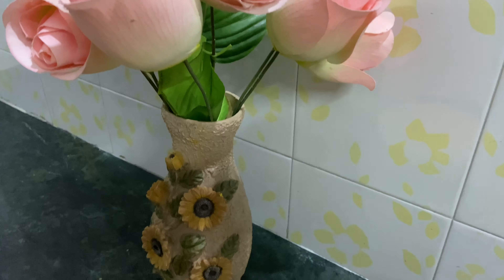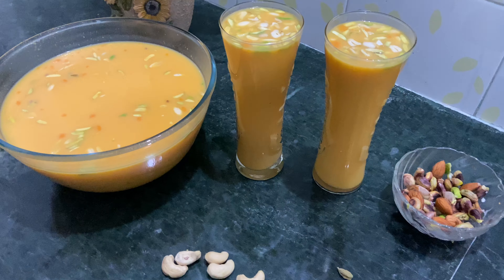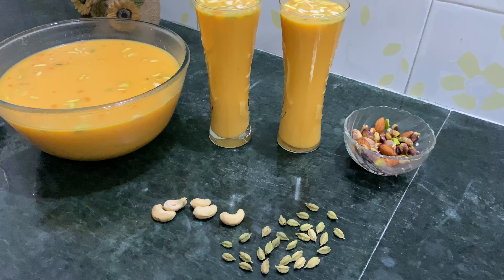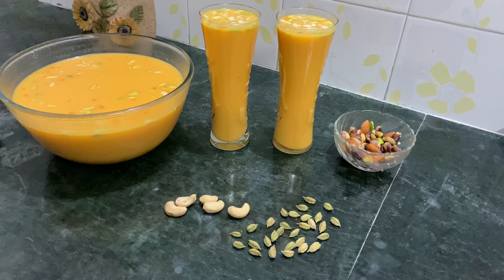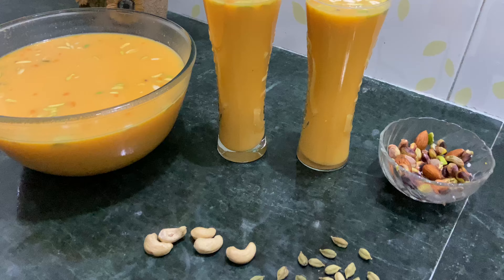Hello viewers, I am Varnashmi Shrida. Today is the summer season. This is a simple app to eat carrot kheer. This is a very good drink.